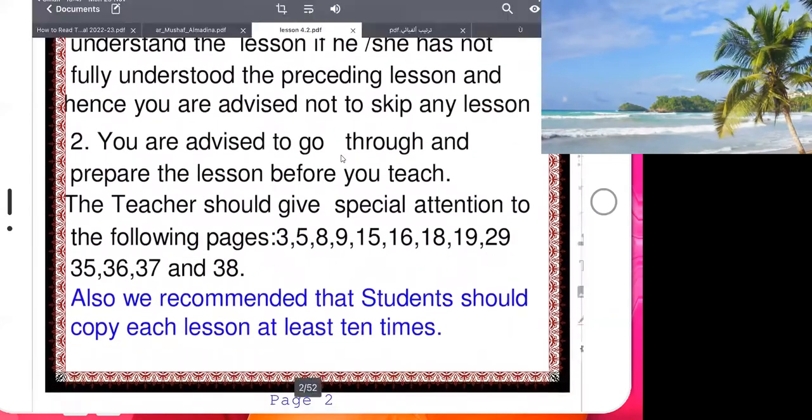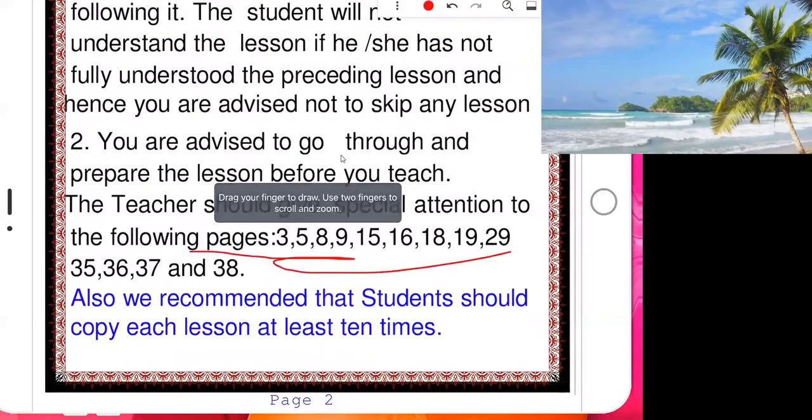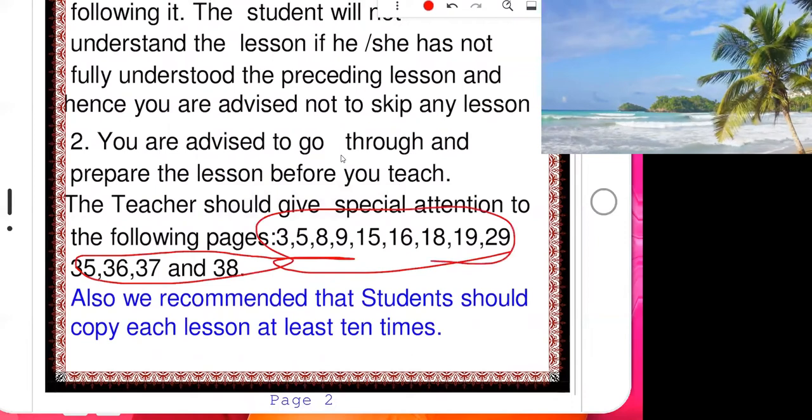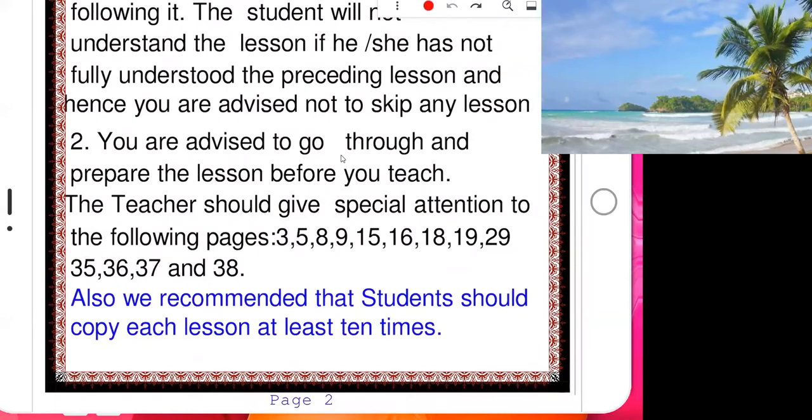We will cover some pages here. If you look at these pages, you'll see each lesson has connections to different other pages. We will see why — page three, page five, page eight — all the pages. And lastly, the sheikh is saying...